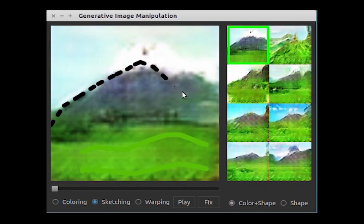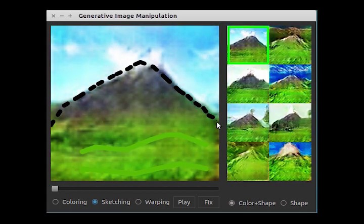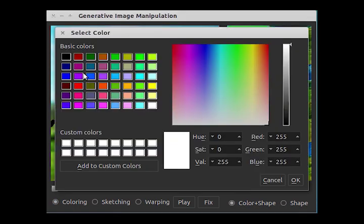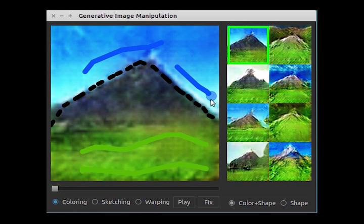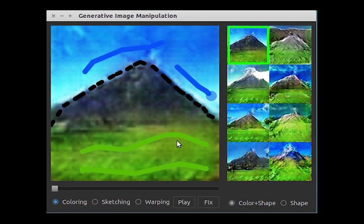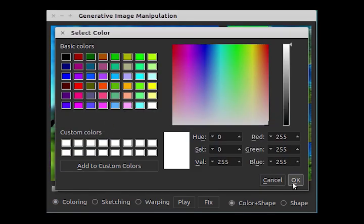Let's sketch a mountain. Let's add some blue sky. And finally, let's put some snow on the mountain for a perfect scene.